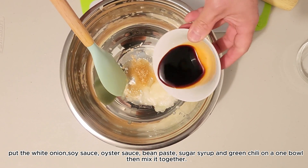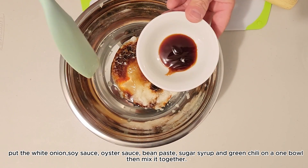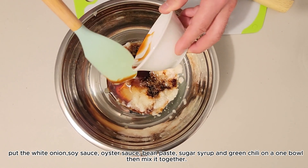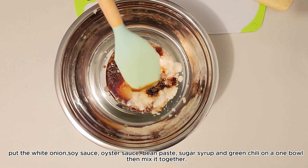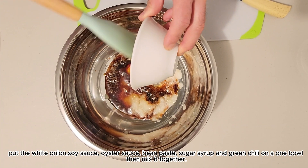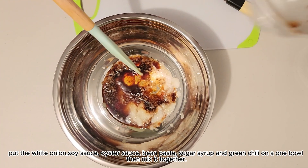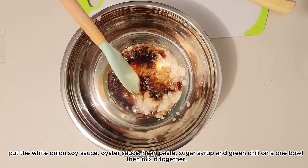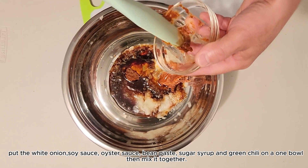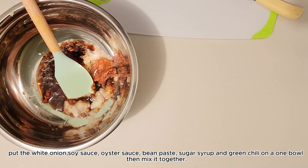And also yung soy sauce, oyster sauce, at yung sugar syrup or honey. Pwedeng sugar syrup or honey, kaya rin lang kasi matamis din naman yung honey. Ang nilagay namin yung sugar syrup, pero pwede rin yung honey. Then pagkatapos yan is yung bean paste naman. Yung bean paste, mabibili mo sya sa mga Korean Mart, kaya hindi naman sya ganung kahirap hanapin. At hindi din naman sya ganung kamahal — mura lang din yung bean paste at magagamit mo pa sya sa mga ibang recipe.